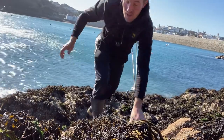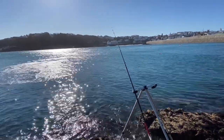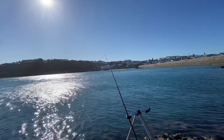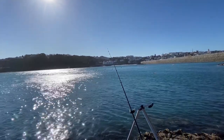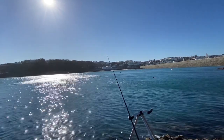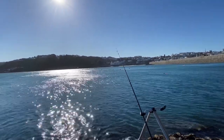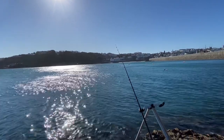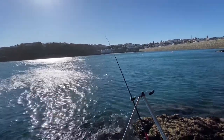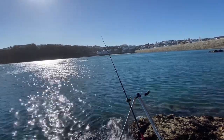We're getting bites again, guys. Sorry, I've put the camera on the chest harness now because with the wind the camera keeps blowing over. It's had a lovely bite just then. Come on — that's a lovely bite. Sometimes with the bream they hit the bait and then come back for it, so don't be too hasty to pick the rod up and strike. With bream they've only got small mouths, so you'll rip the hook clean out of their mouth.